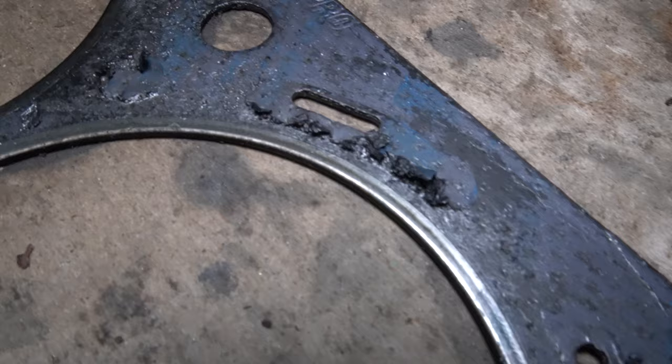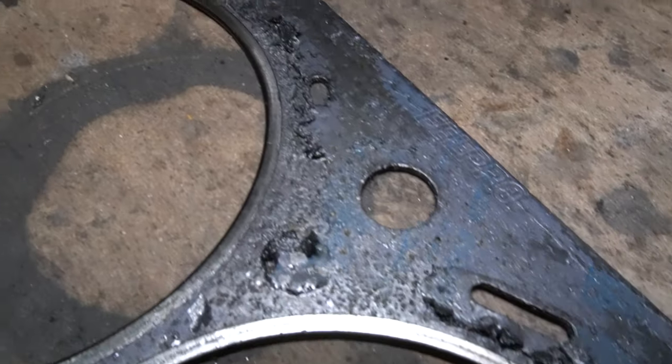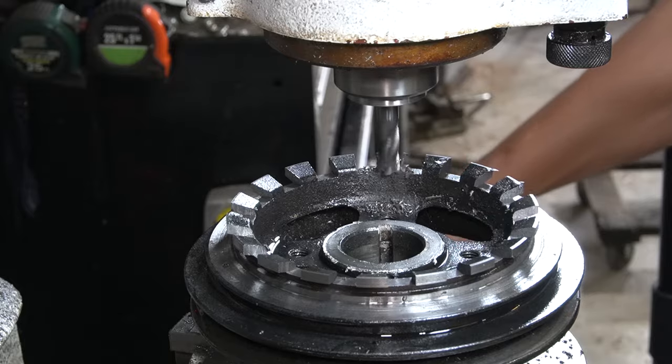This time on Ozark Garage we fix bad timing issues and finally get the Lotus 7 replica running the way it should be.